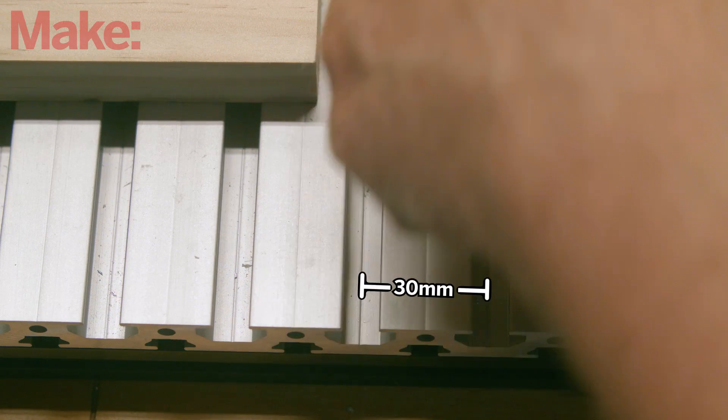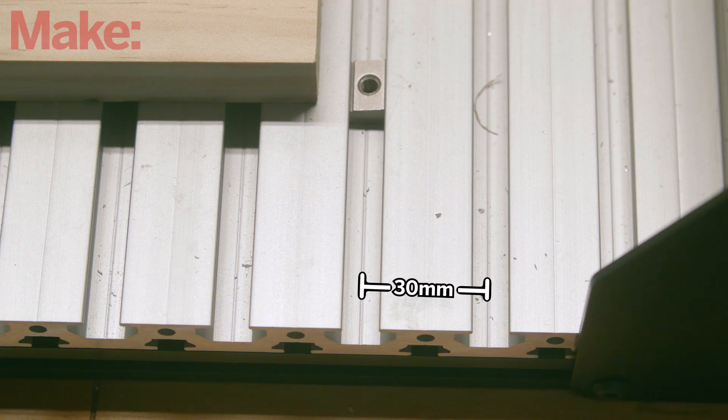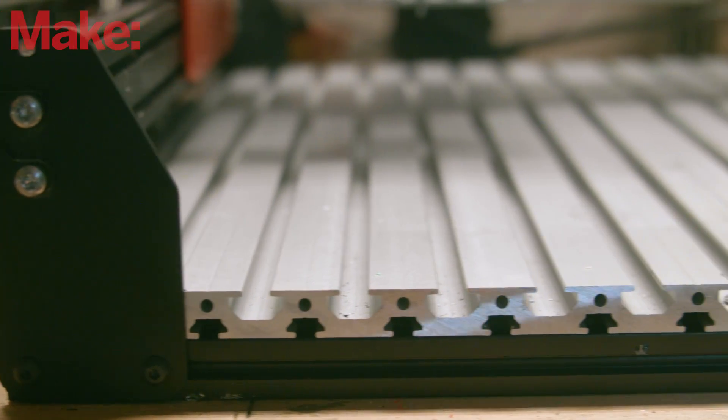The T-slots are spaced 30 millimeters apart on the X axis and you can slide the T-nuts anywhere you need them on the Y axis. You can use them with a number of different clamps and work holding options, plus the aluminum bed will add additional rigidity to the overall machine.